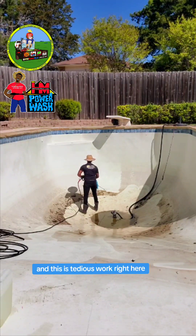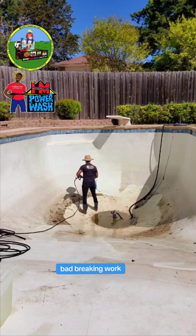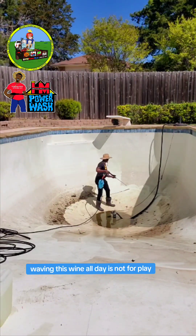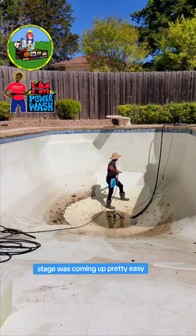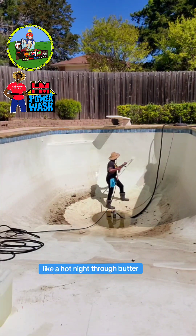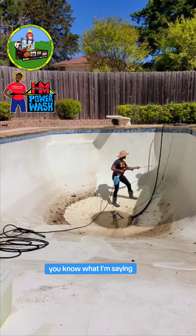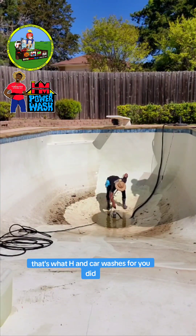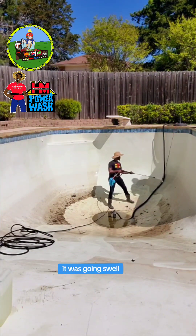And this is tedious work right here, y'all — bad back-breaking work. Waving this wand all day, just not for playing. But yeah, the stains are coming up pretty easy, like a hot knife through butter, you know what I'm saying? We make those things go away, that's what HM Podwash is for, you dig? And it's going swell.